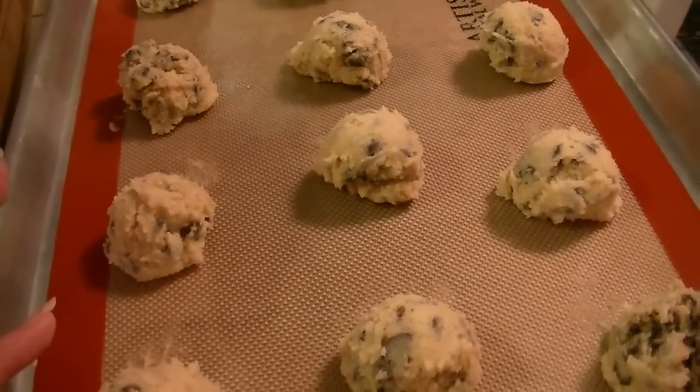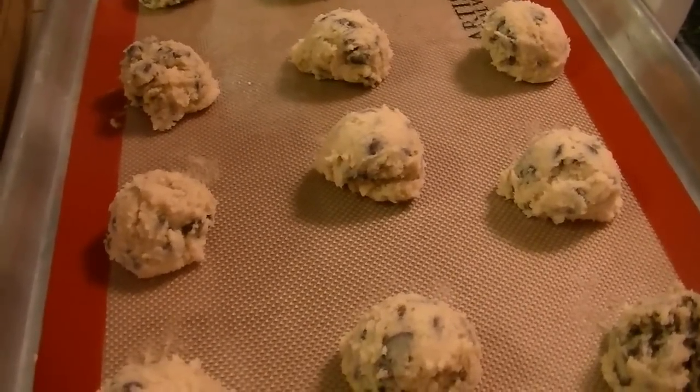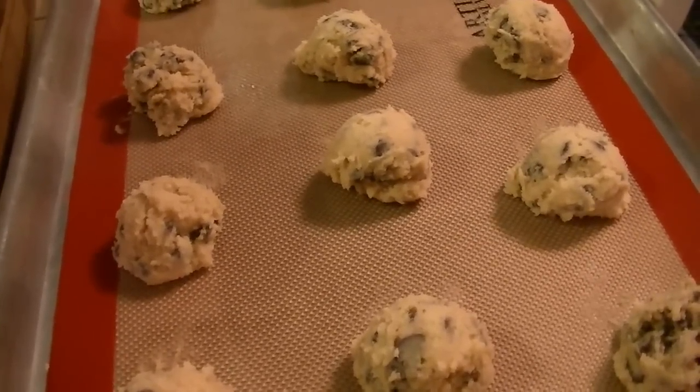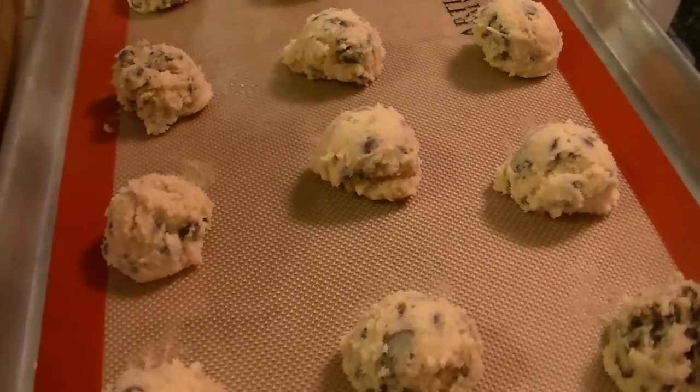I'm going to put the other pan together and pop them in the oven at the same time. I think it's 9 to 11 minutes — I'll double check and let you know when they come out.